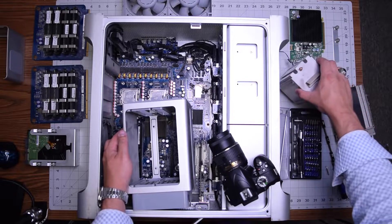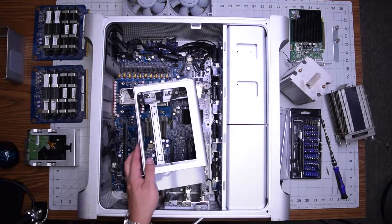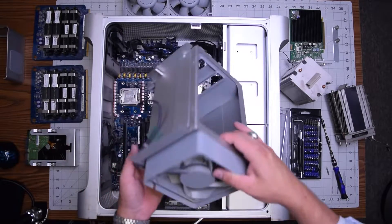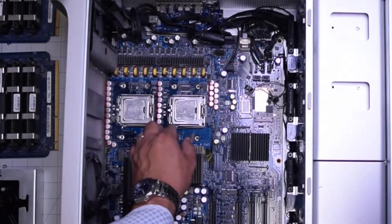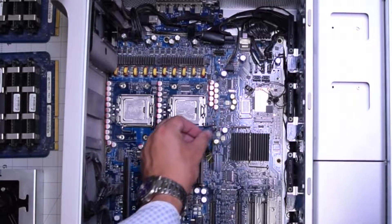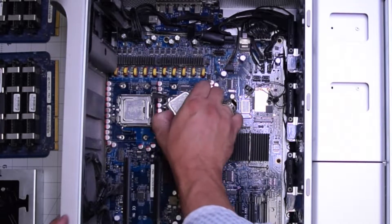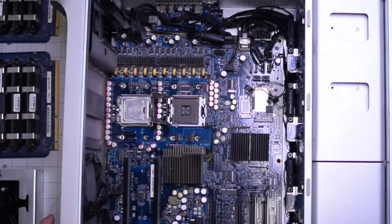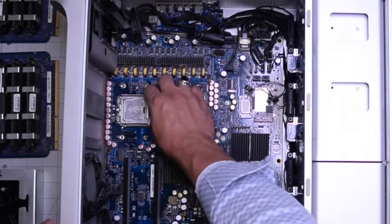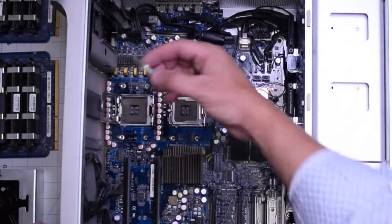This bracket that we had dangling around this entire time is actually a system fan, so go ahead and unplug that as well and move it out of the way — it's part of the cooling system. Now let's remove the CPUs. Gently pop out the little lever, then unfold and open the CPU frame like a little booklet, and lift it right out. Make sure not to put it down on its connectors. For the second one, unhook the latch, flip open the booklet, and remove the CPU.